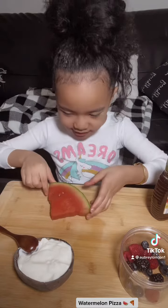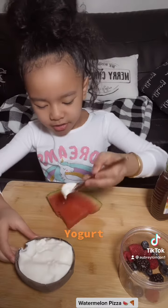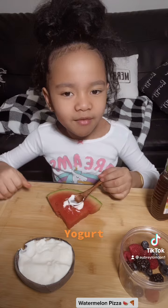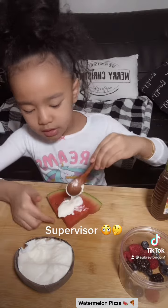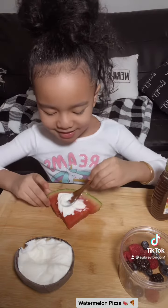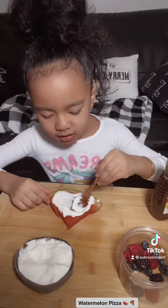Get your watermelon and place it down. First, you're gonna want to add yogurt. Make sure you have an adult or supervisor cut your watermelon. You're gonna want to spread it around like pizza sauce.